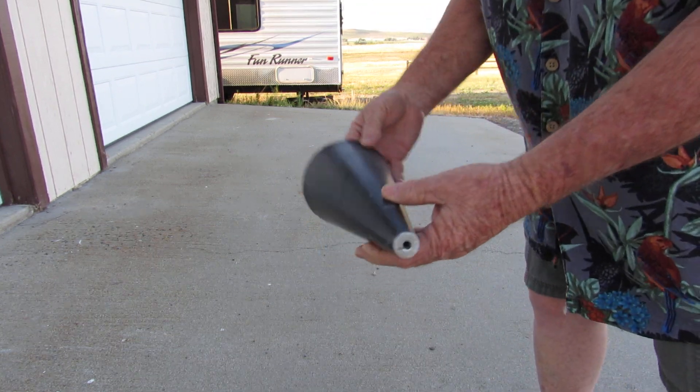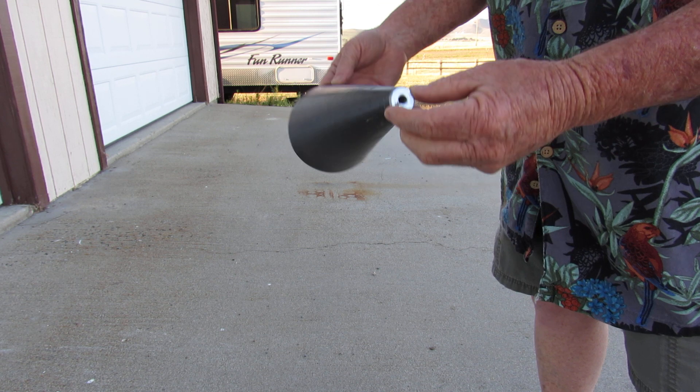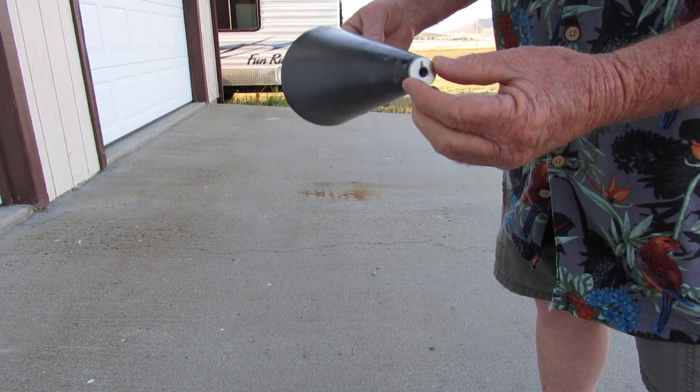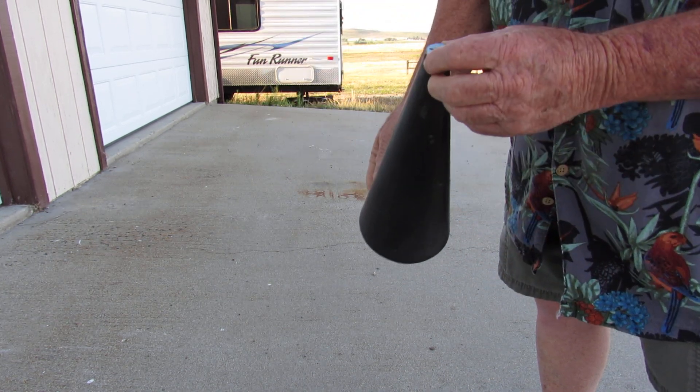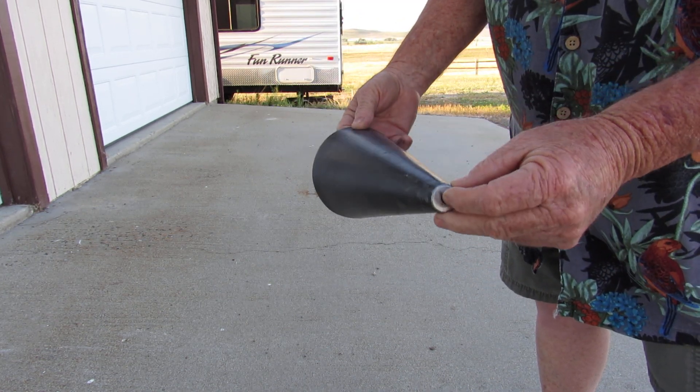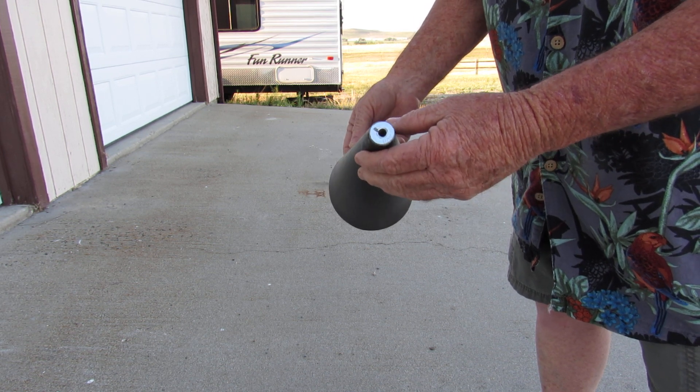I cut the cap off the spout and I glue a washer in there with epoxy. That's basically what holds the whole nose cone together.